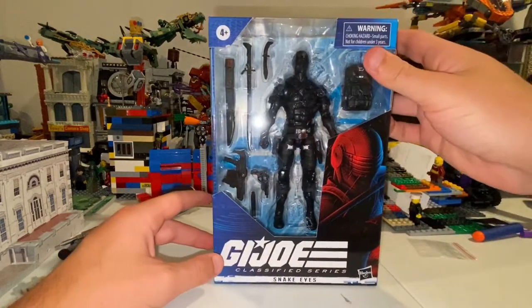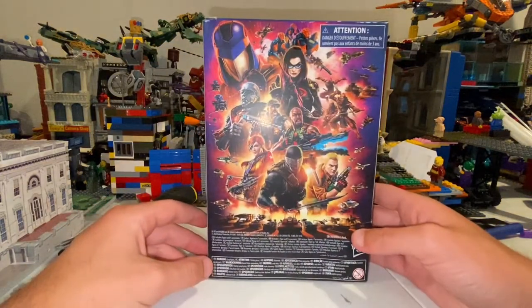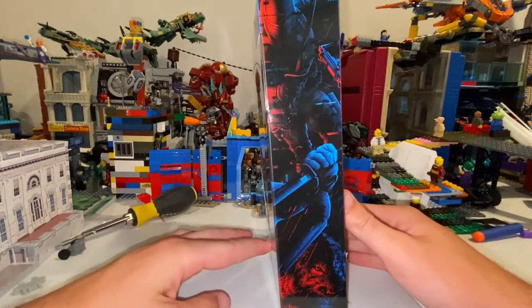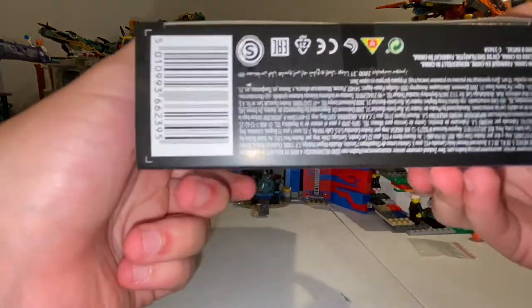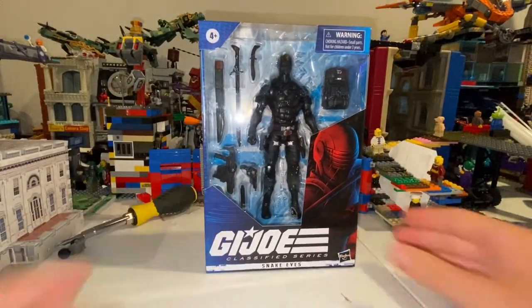There's the top, that's what he looks like from the front, there's the side, here's the back, the other side, and here's the back. Here's the DCPI. But besides that, let's crack this thing open.